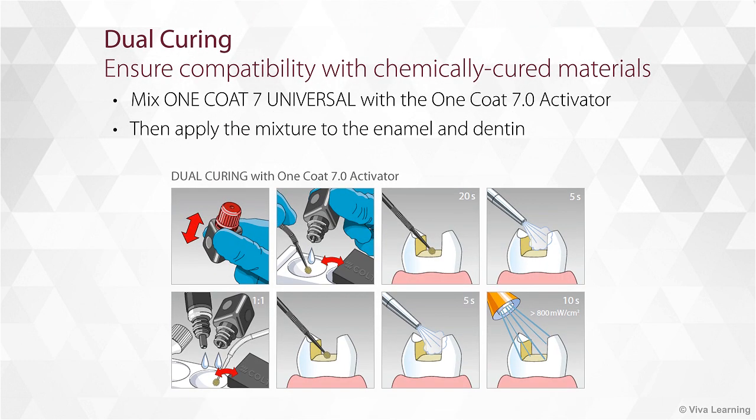For dual curing, when you need to ensure compatibility with chemically cured materials, mix One Coat 7 Universal with the One Coat 7 Activator and then apply the mixture to the enamel and dentin.